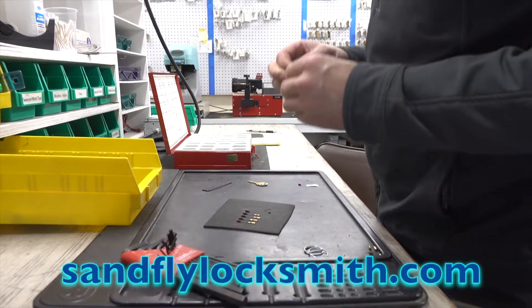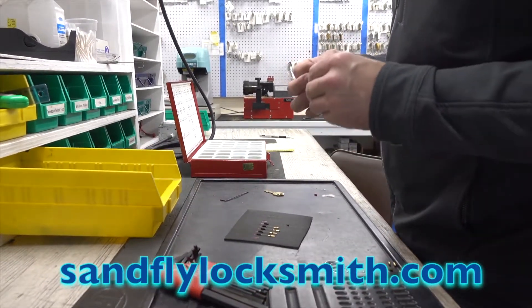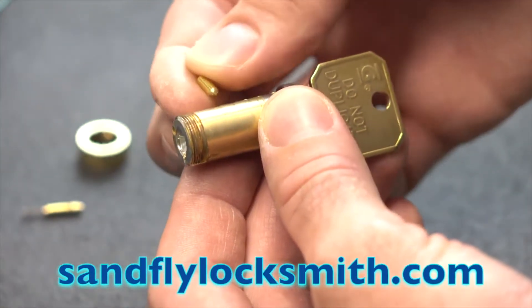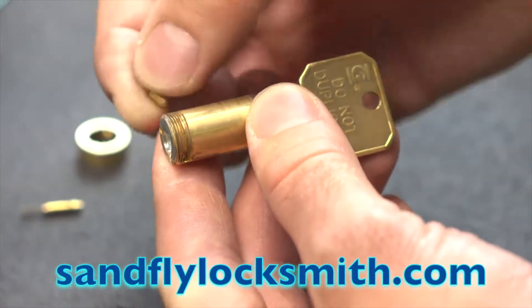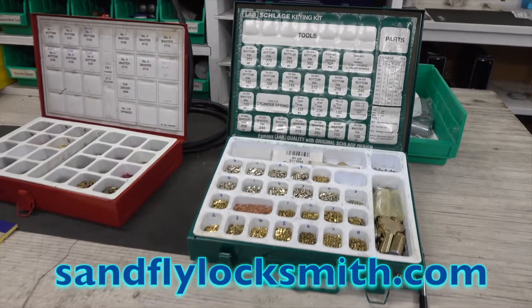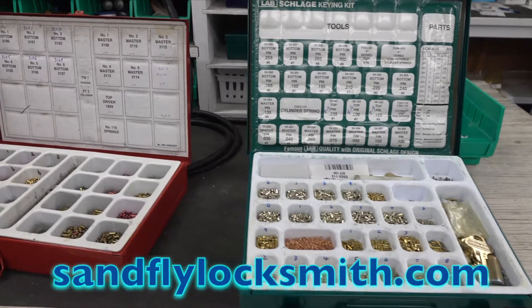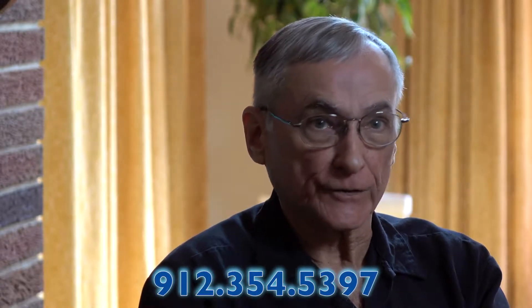Each brand of lock has their own style of pins inside the lock. We have the keying kits in each one of our trucks and our shop for Schlage locks, for Kwikset, for Sargent, for Corbin Ruslan, Best, Wiser. Each truck has a keying kit for each of those styles and brands of locks, so that whenever we're doing a job, we're doing it back to factory specifications for that brand of lock, not using universal pins and parts.